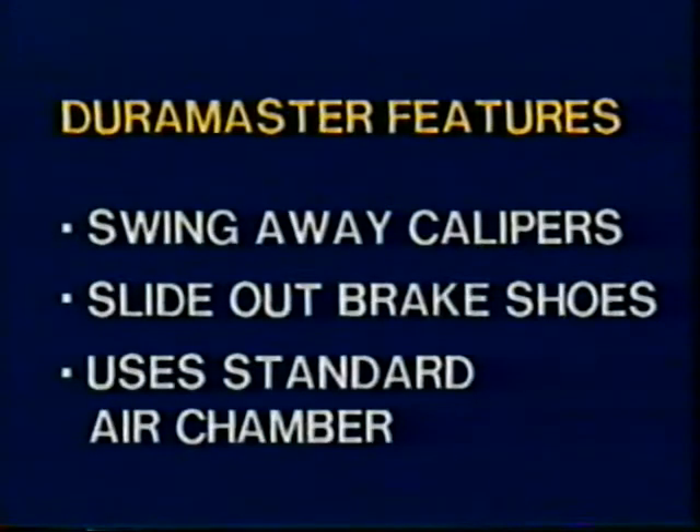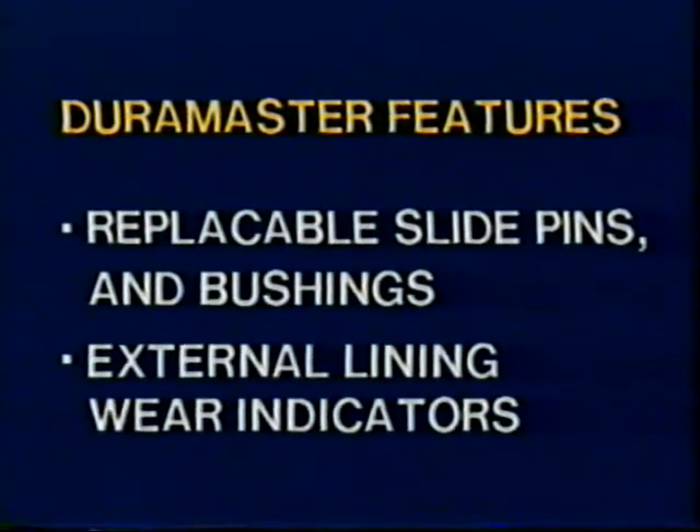DuraMaster features include a swing-away caliper, slide-out brake shoes, a standard air chamber, replaceable slide pins and bushings, and external lining wear indicators.